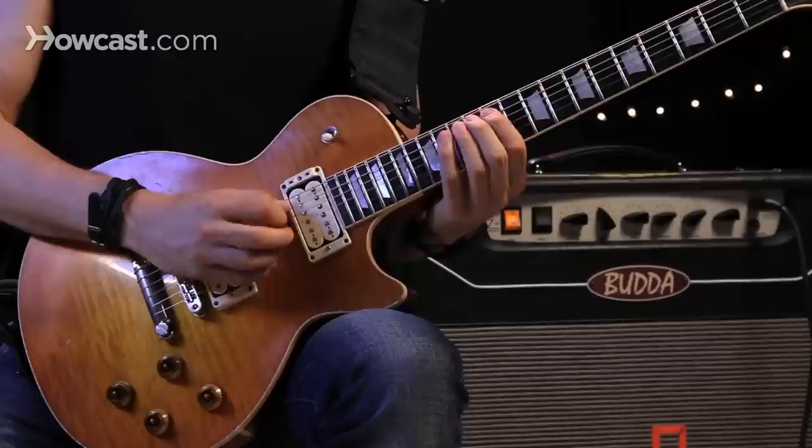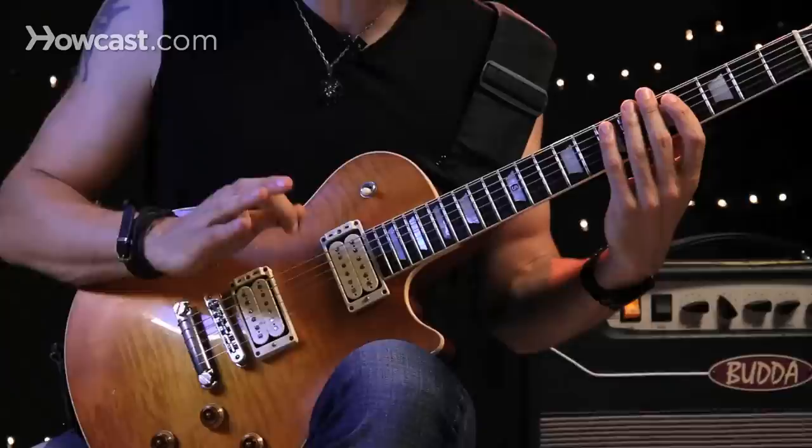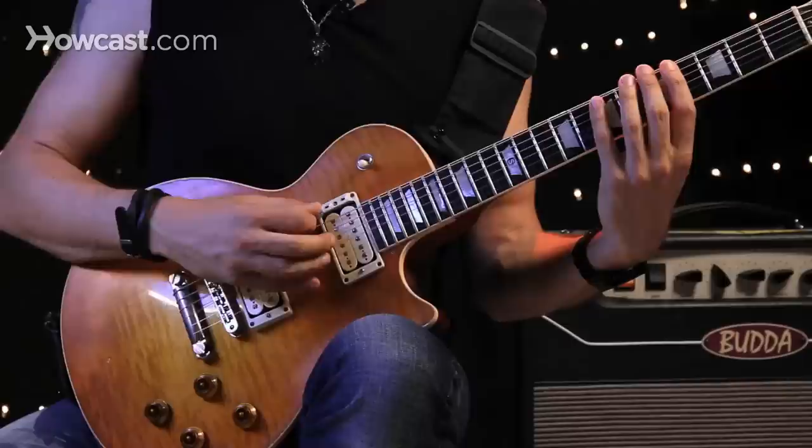When I got up here at the 12th fret, I started changing strings. Now there's a lot of cool speed licks that aren't picked, or they're picked in the beginning and then the rest of it is either legato or hammer-ons and pull-offs.